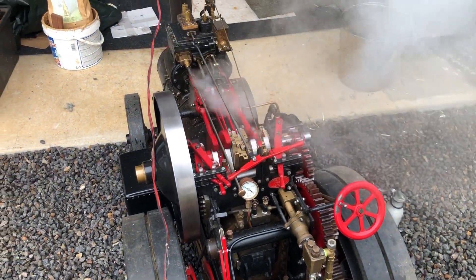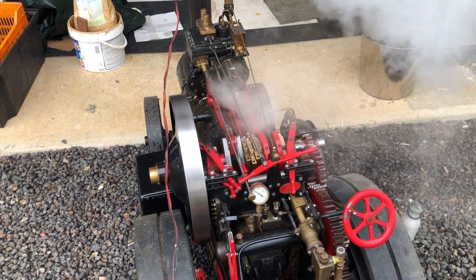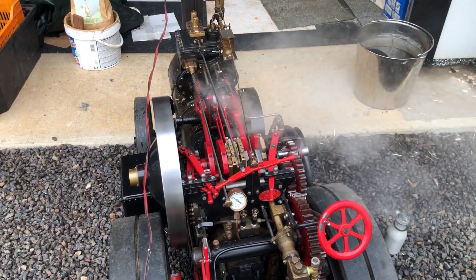I had to get up well above 40 PSI to get it to start moving, but that flywheel - beautiful.